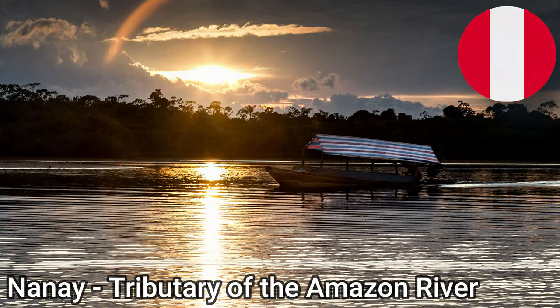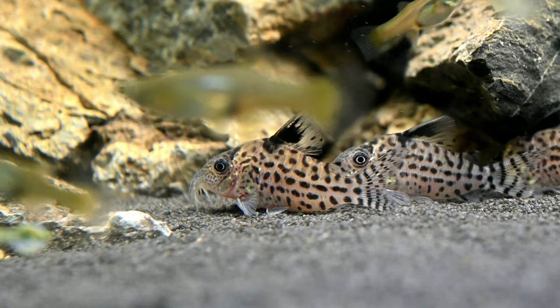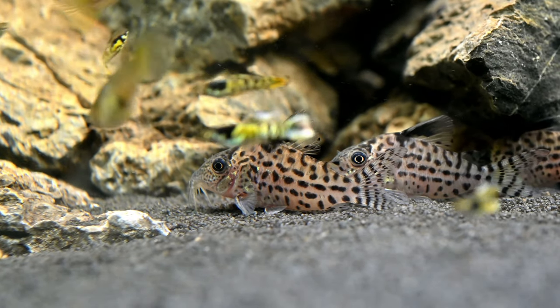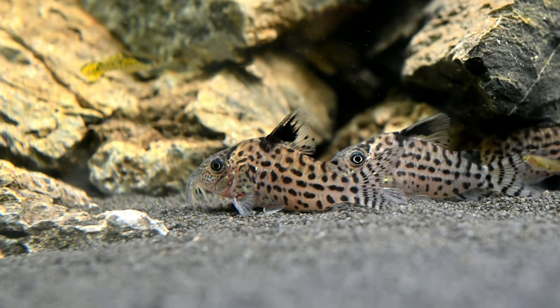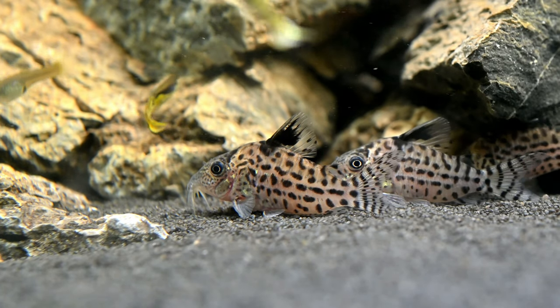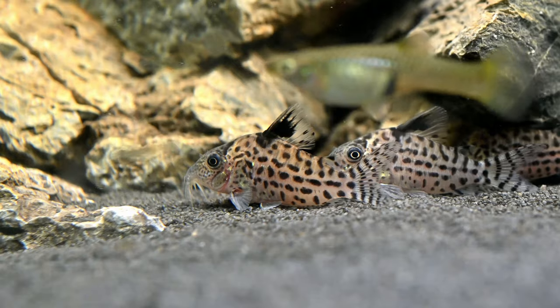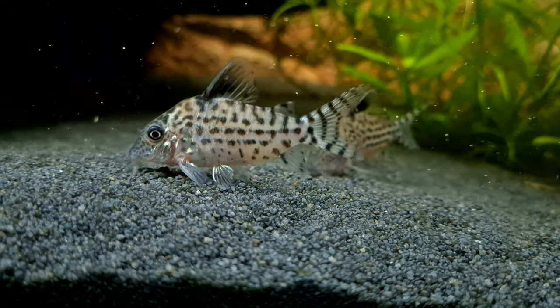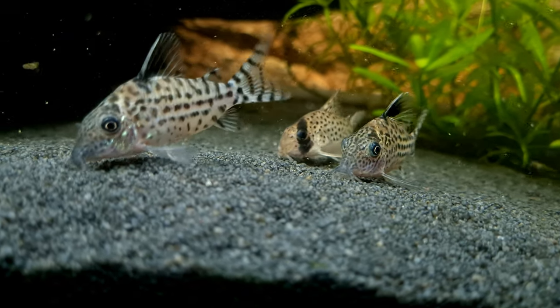Agassiz Corydoras are scavenging omnivores and will accept most sinking dried foods such as pellets and algae wafers, as well as small live and frozen foods such as mosquito larvae, bloodworms and tubifex. It would also benefit your Corydoras if you provided them with plenty of vegetable matter, as feeding a varied diet will ensure the fish are in optimum health and condition. However, you should not expect your fish to survive on leftover food from other aquarium inhabitants, or rely on them to clean the aquarium.